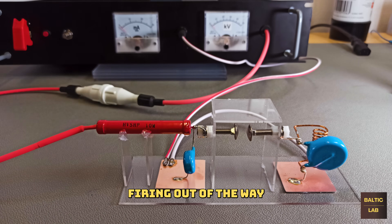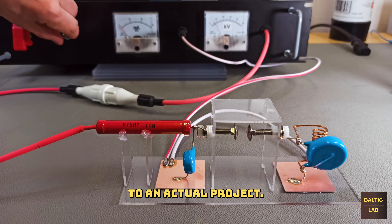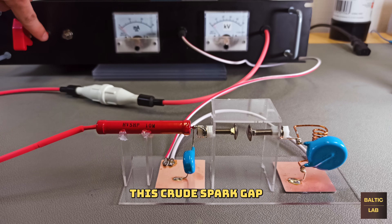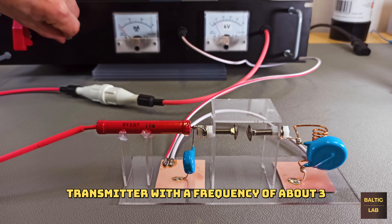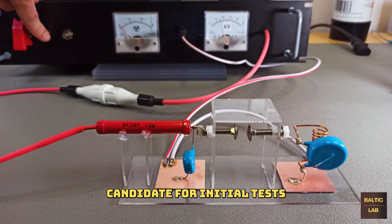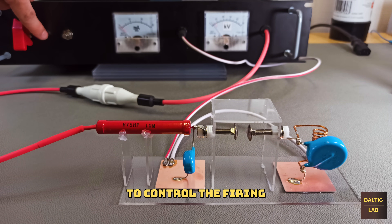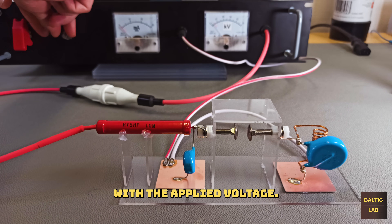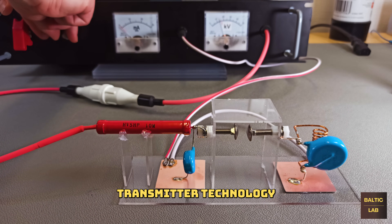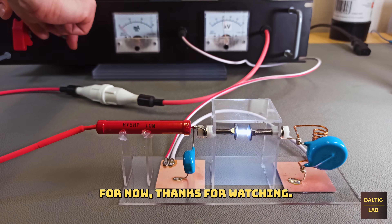With the dry firing out of the way and no magic smoke escaping, it was time to move on to an actual project. This crude spark gap transmitter with a frequency of about 3 megahertz was the perfect candidate for initial tests with this high voltage power supply. It was very fun to control the firing rate of the spark gap with the applied voltage, but the spark gap transmitter technology is going to be the subject of another video.